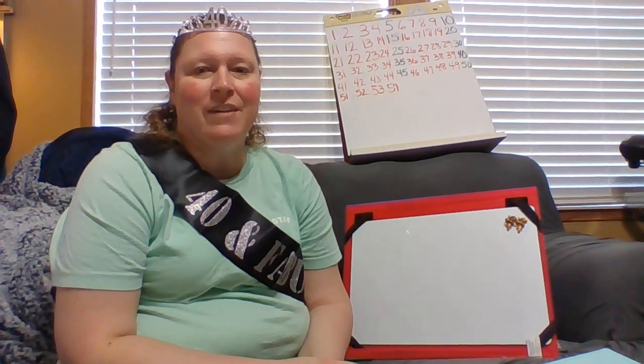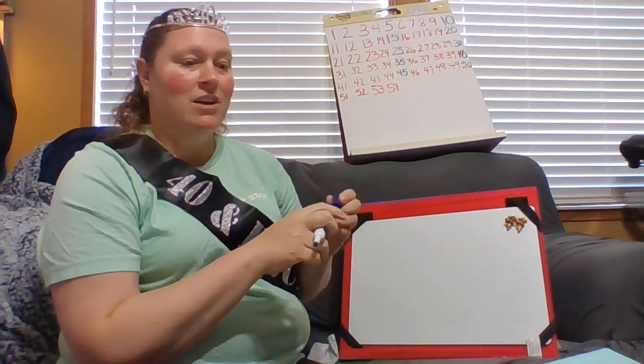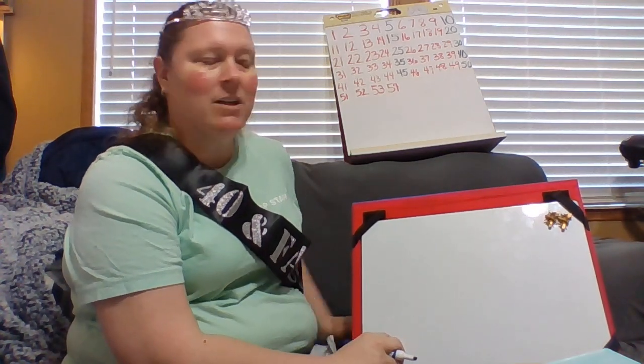Hey friends, I'm back for word families. Today is lesson 54. Here I have some of our review words. I'm going to move this just a little bit closer so maybe you can see a little bit better.